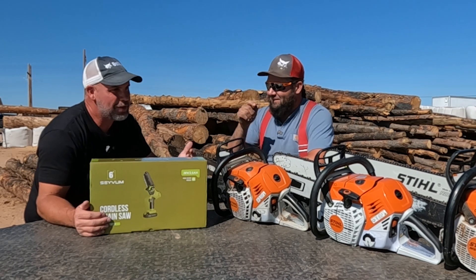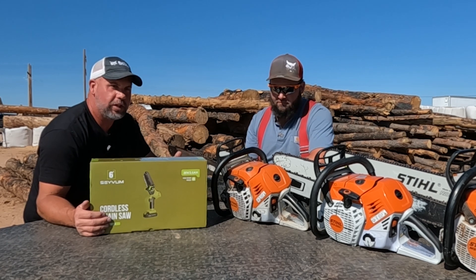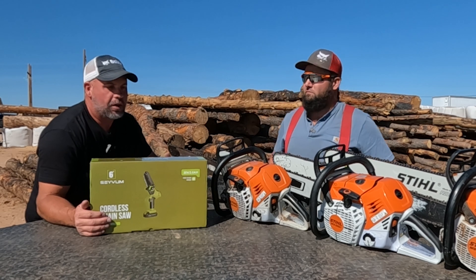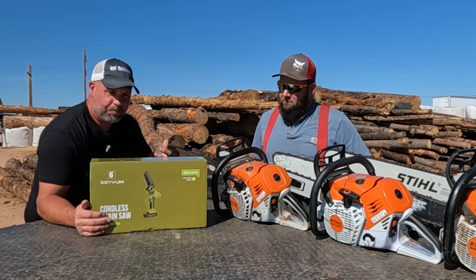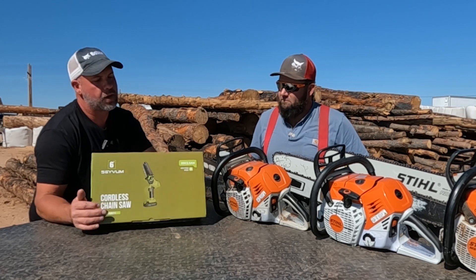It's not the size, it's the way you use it. I think they all have a purpose, and these little electric chainsaws — I've reviewed these before and I like them. I think for what they are and for who they're designed for, they work pretty good.